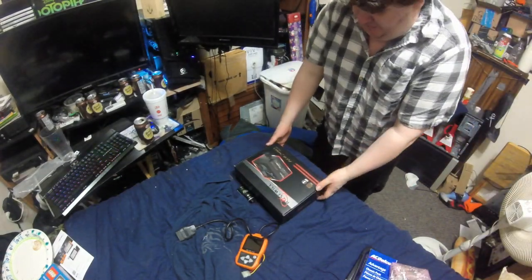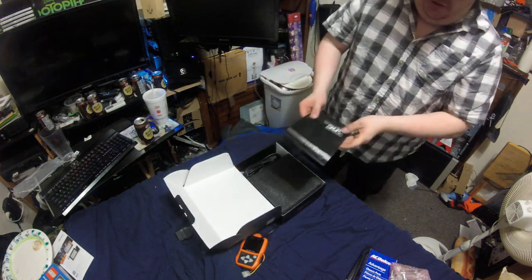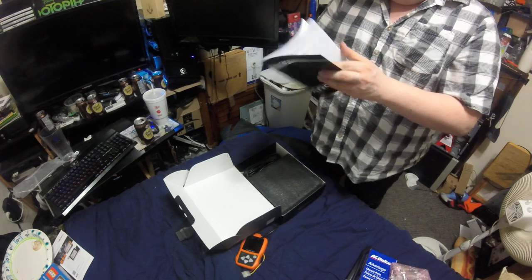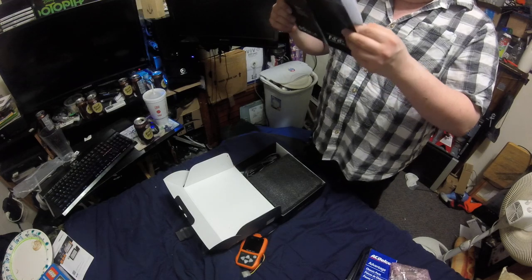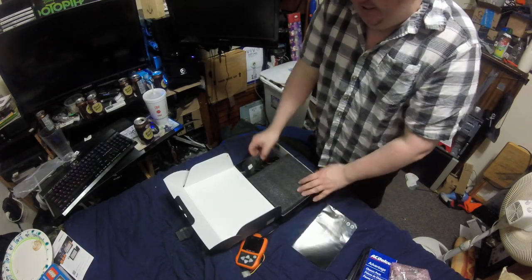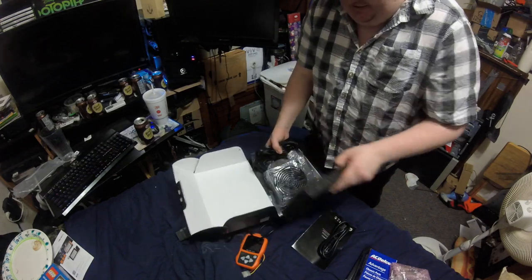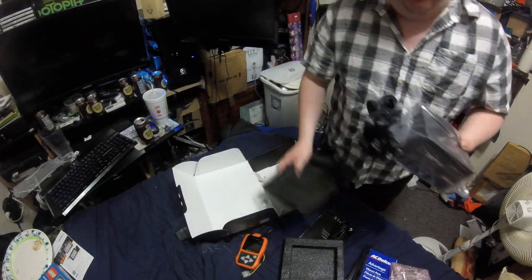This is the Rosewill 450-watt power supply. It comes with a manual — an introduction explaining what it comes with, as well as what their other models would come with. Here's the power cable. This is a really nice power supply unit; I just thought the cables were long enough.